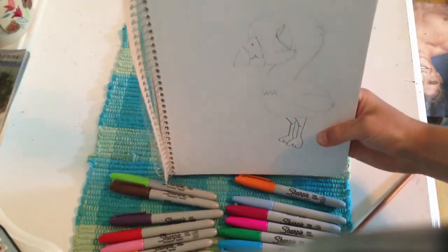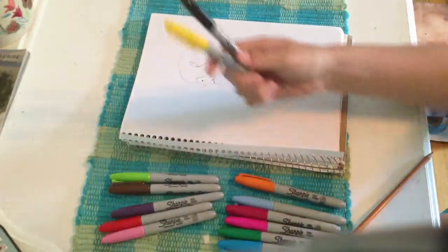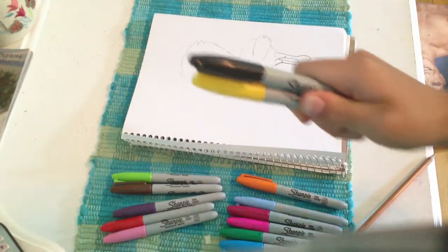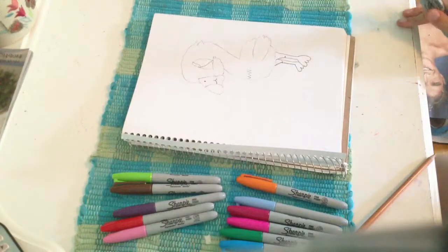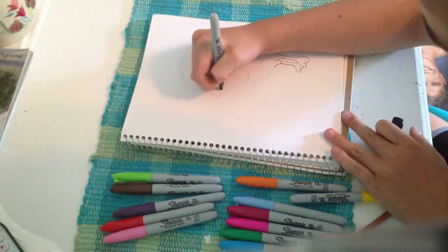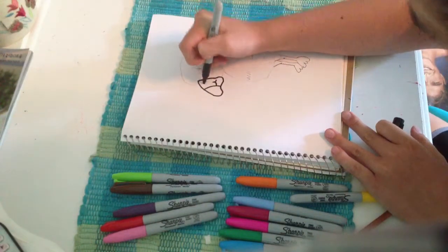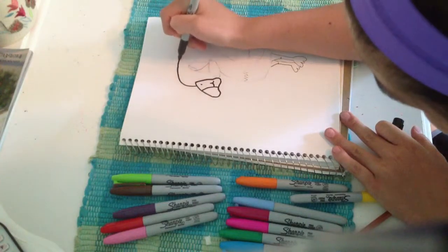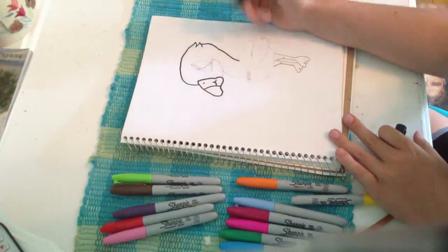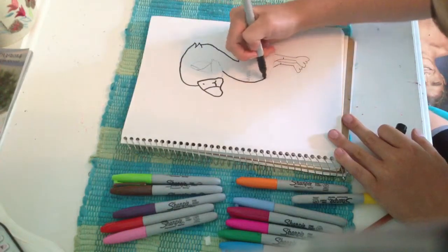So that's the flamingo. I will turn him around for you guys to see it better. Alright, now I'm going to color him in. You need a yellow and a black Sharpie. So I'm going to outline everything I just did so you'll see it popped out more. You can also do this with any black marker or whatever you prefer — I'll just do this for it to stand out more.